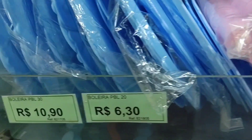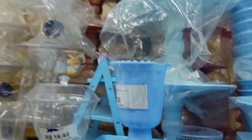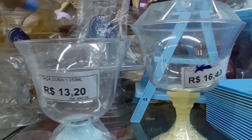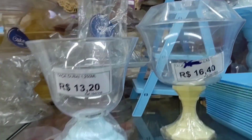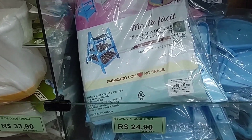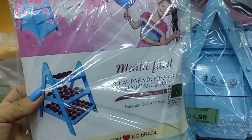There are several options here. Look — various trays at R$6.30 and R$10.90. This one is R$6.90. A bomboniere stemware at R$13.20, and the larger one is R$16.40. Look at this staircase display for candy — R$24.90; it's made of plastic.